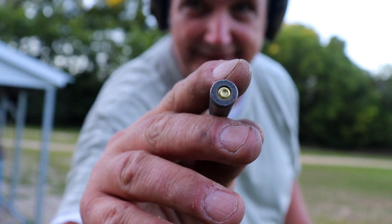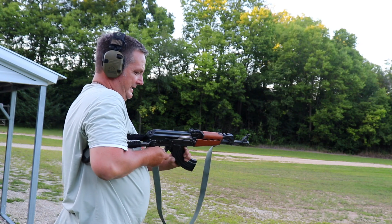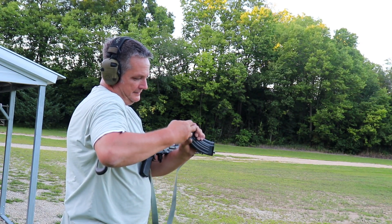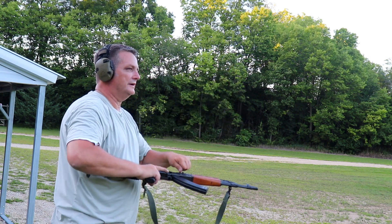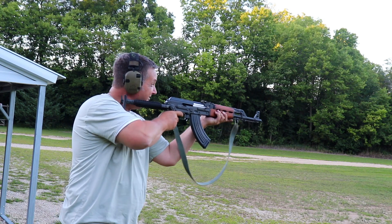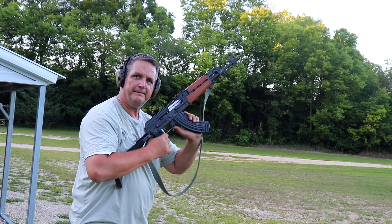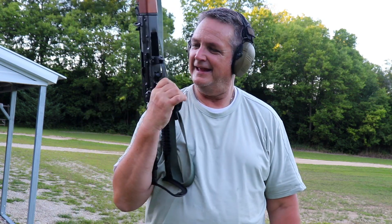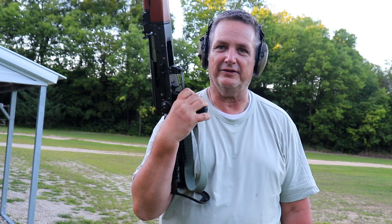It smacked it but just didn't set it off. I bet we run it through again and it fires just fine — typical Tula. Alright, it's been a great day. We're going to get back to the shop and run through these rifles.